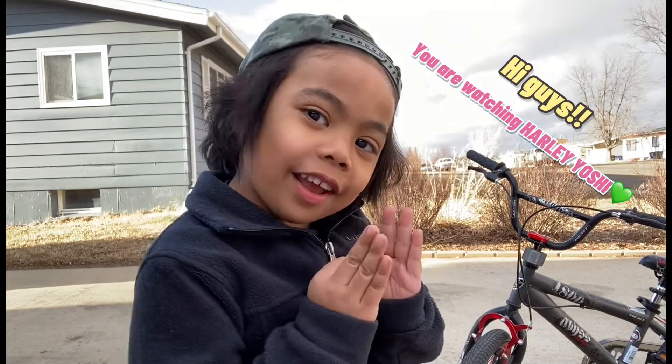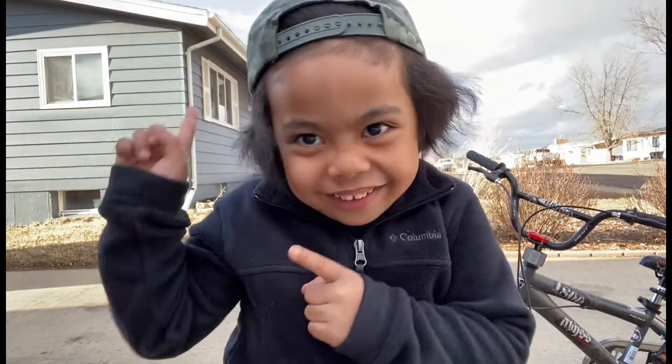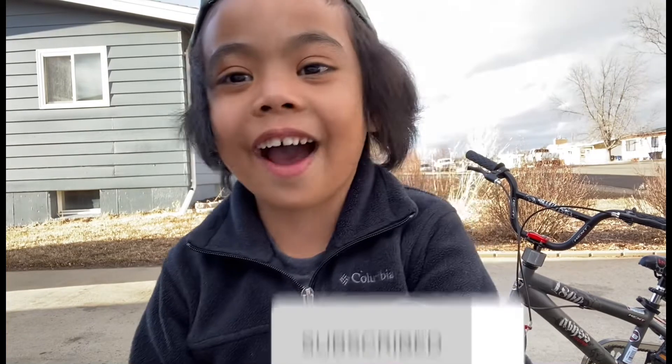Hi guys, you're watching Paula Yeltsin. Don't forget to like, subscribe, and comment.